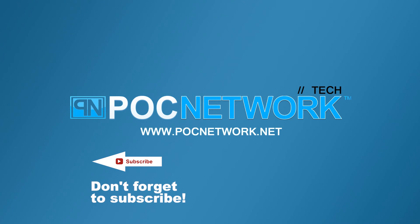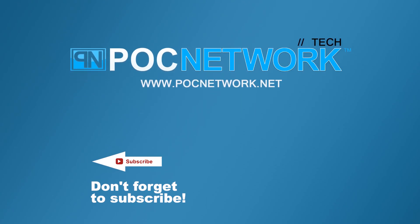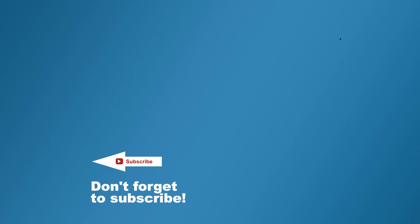If you want to stay on top of all the latest and greatest — or at least the gadgets we cover — remember to subscribe right here. Click the subscription button. There are lots of videos, interviews, previews, all sorts of stuff. Click it.